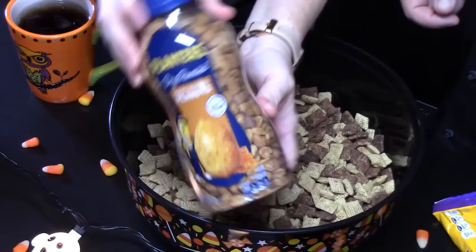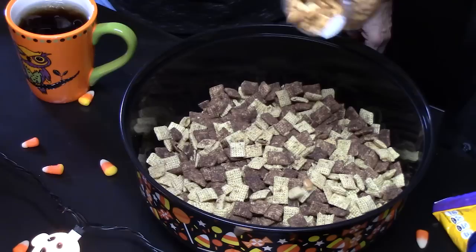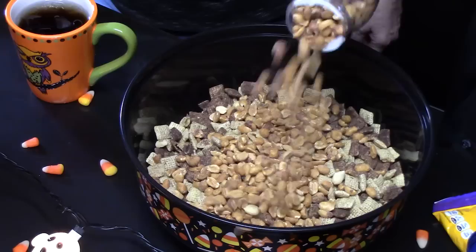The next thing we're going to put in — all of it. We've got some honey roasted peanuts. Who doesn't like that in a bowl of snack mix? Whatever flavor you want. He's going to love the honey roasted. All right, the rest are mine — put them in there.